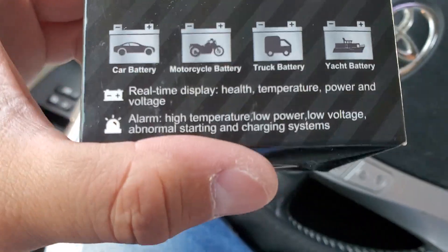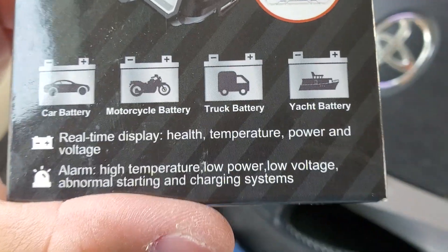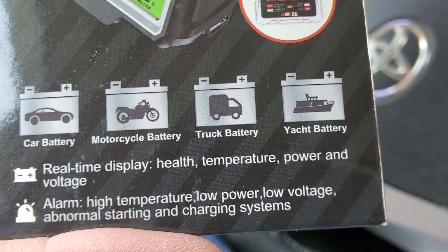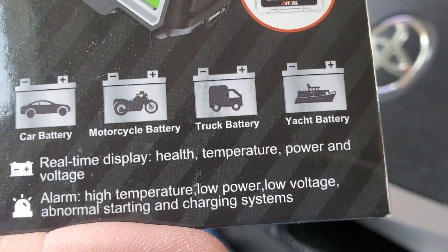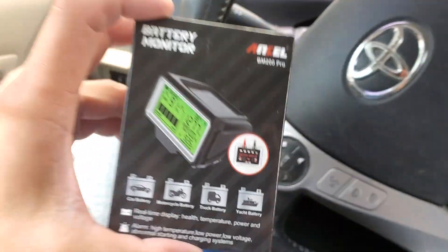It's for car batteries, motorcycle batteries, truck batteries, yacht batteries. Real-time display of health, temperature, power and voltage. Alarms for high temperature, low power, low voltage, and abnormal starting and charging system.